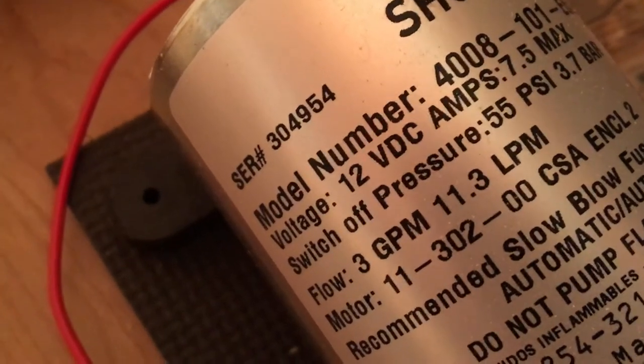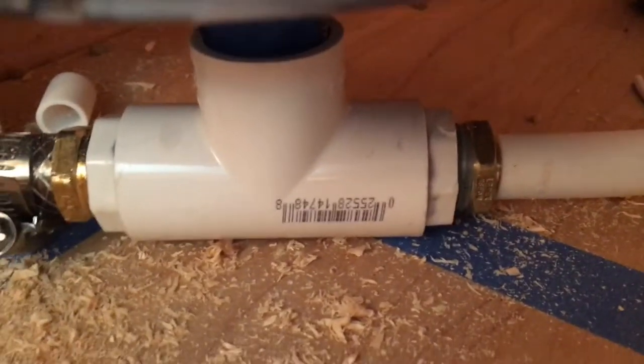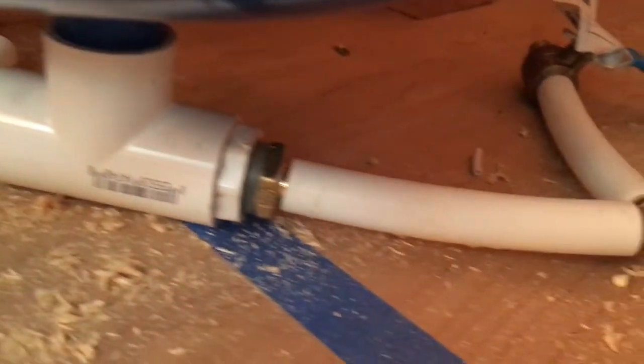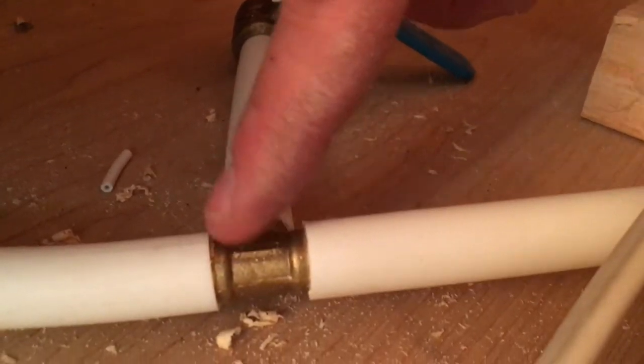Just to give a little background — it's a SureFlow pump with a switch-off pressure at 55 PSI. It's connected via a T down here. Water pushes up into the tank via a threaded fitting in the bottom of the tank, and then water comes in that way, pushes up into the tank, and gets pushed back out by the air pressure. Then it heads off this way.